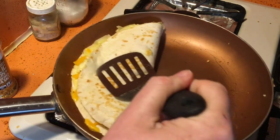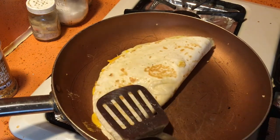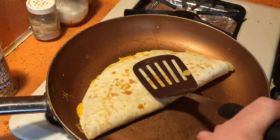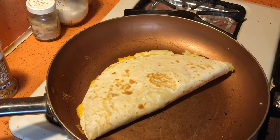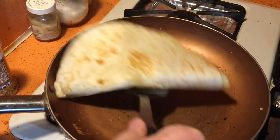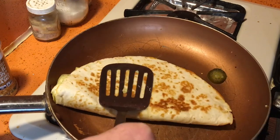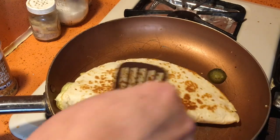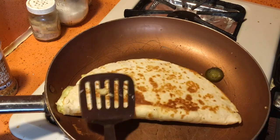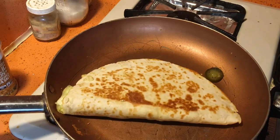Finish cooking, flip it over. Here we go, look how nice and yellow that color is — and nice and brown. Lost a jalapeño, but basically that's it. I've made an omelette quesadilla.